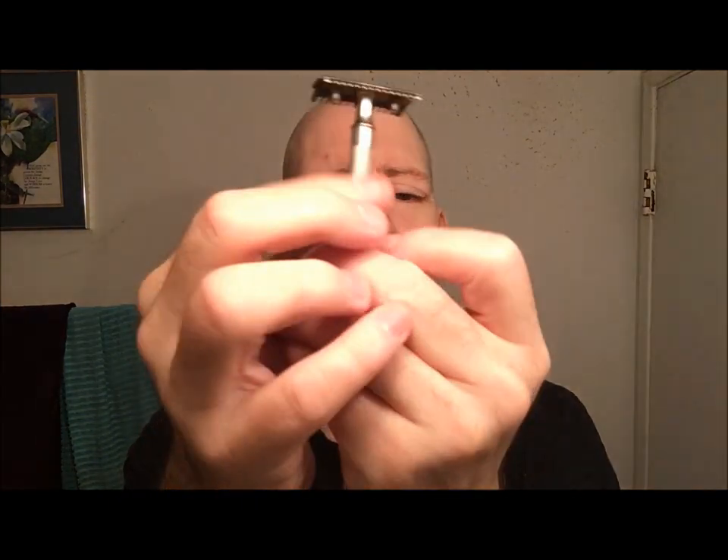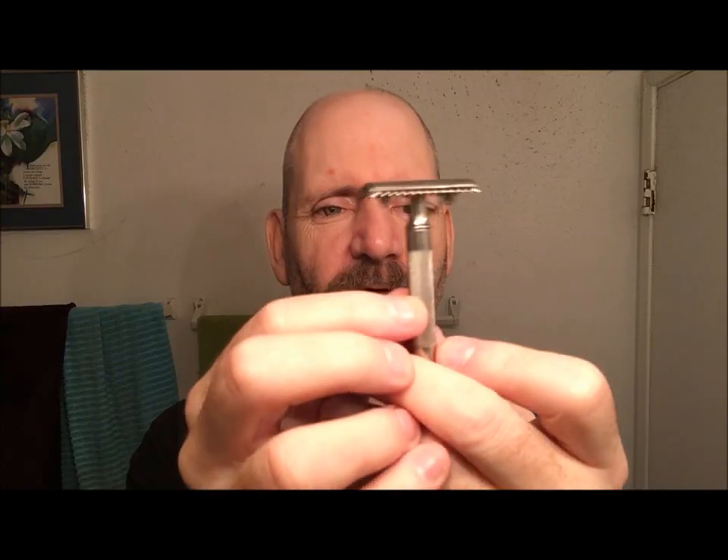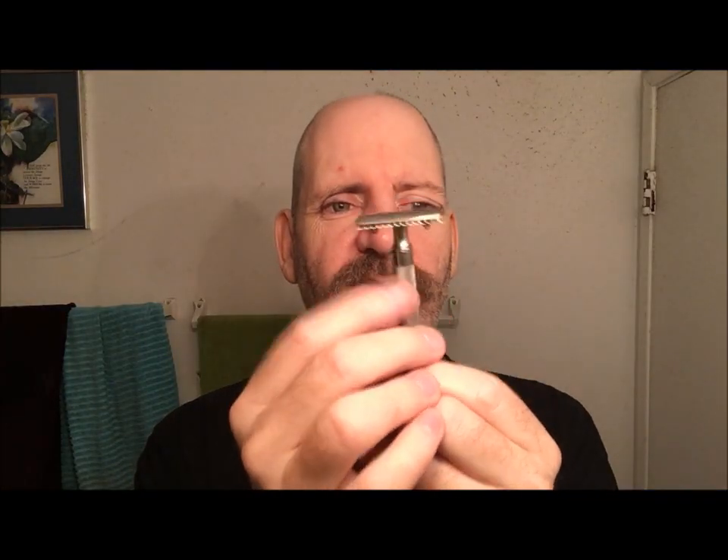If you find one of these old single rings or even a double ring out in the wild and the handle part is all broken and cracked, as long as the razor head is still there, just send it into Razor Emporium and have them put a new tube on there for about 20 bucks. Accidentally made a little tiny mess there. Anyway, this Gillette Single Ring is from at least 1908 and it is made in Canada.